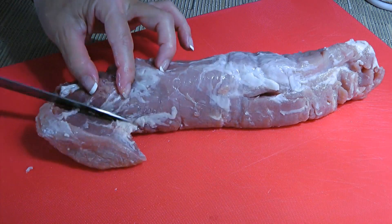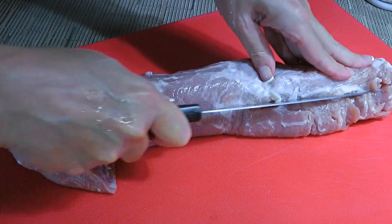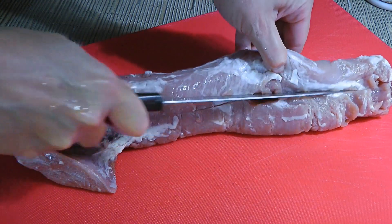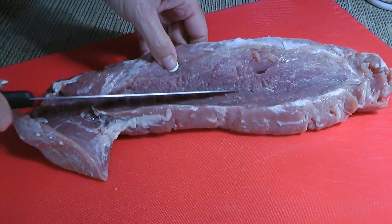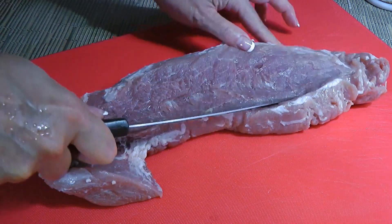When we're done, we'll slightly slice the tail end to open it up. Just make sure not to cut all the way through. Then we'll do the same with the meat, slicing lengthwise. Think about a hot dog bun — we slice it but not all the way, just enough to open it up.